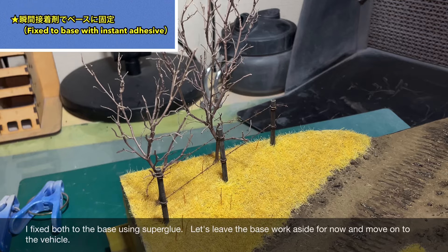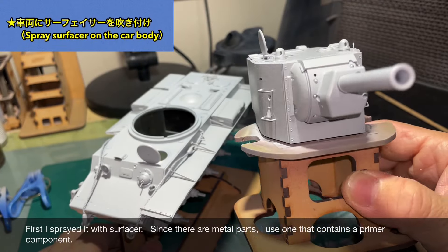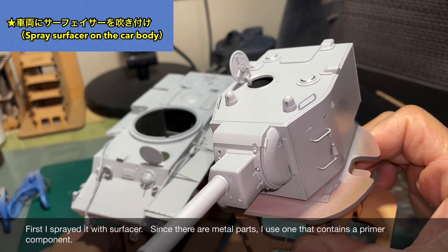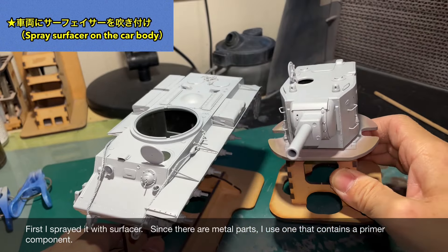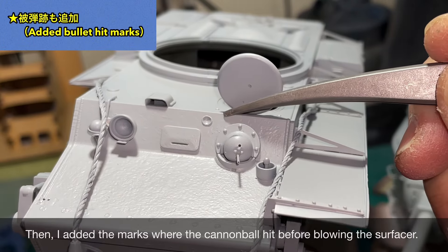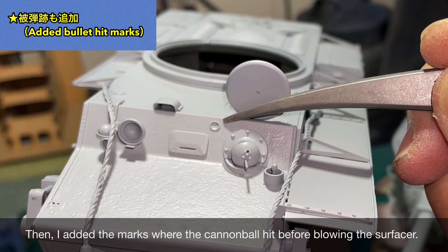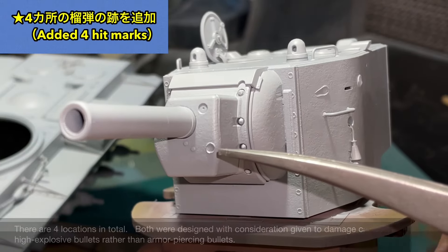木は一度サーフェイサーを吹いた後、茶色系の塗料で塗装しました。瞬間接着剤を使って木を2本とも植えました。ベースの作業は一旦置いといて、次は車両の方の製作を進めたいと思います。まずサーフェイサーを吹き付けました。金属パーツがあるのでプライマー成分入りのものを使用しています。サフを吹く前に被弾した跡をいくつか追加しています。合計で4箇所です。
(The trees were primed with surfacer and then painted in a brown mix. Both trees were planted using instant adhesive. Setting the base work aside for now, we move on to the vehicle. Surfacer with primer was applied due to metal parts. Before priming, four battle damage marks were added to the surface.)